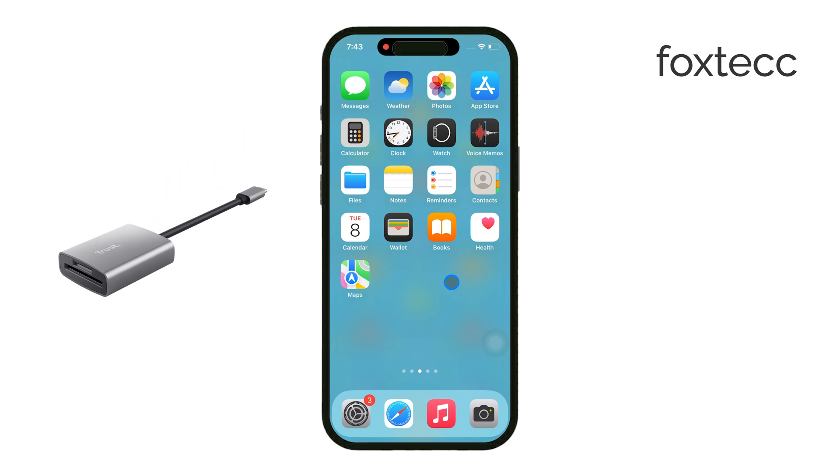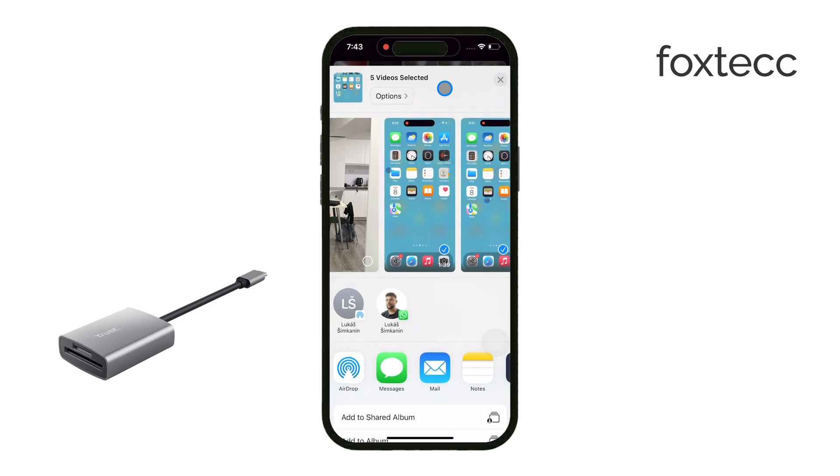First, you'll need the right reader. For older iPhones, you'll want to use a Lightning to SD card camera reader. But if you're using an iPhone 15 or newer, you'll need the USB-C version of the reader.